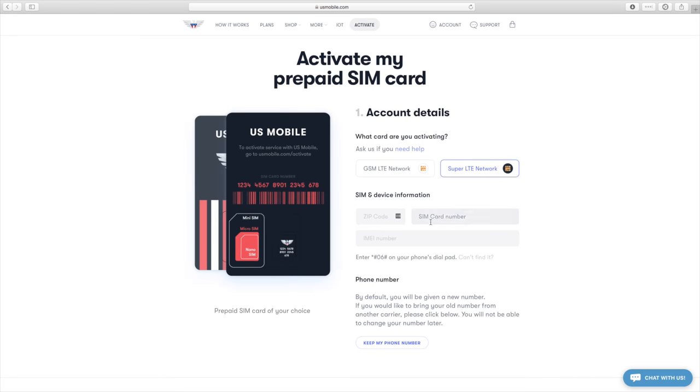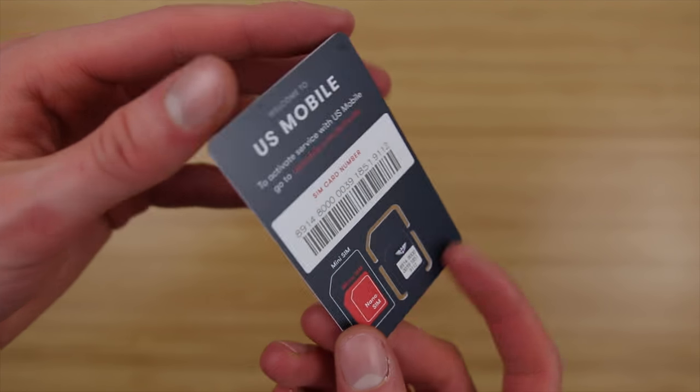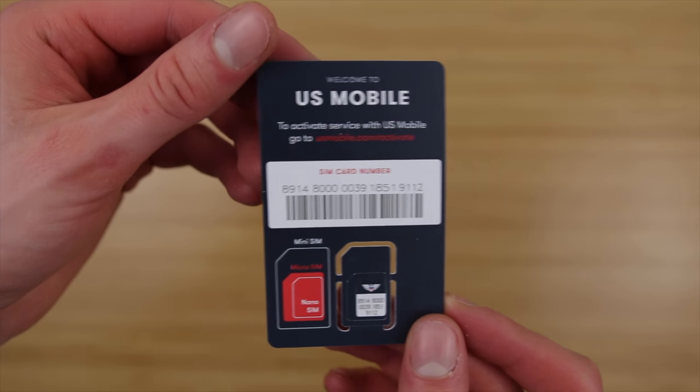Choose your network — whichever provides the better coverage in your area. Enter your zip code and the SIM ID located on the back of the SIM card. I know it's long, but I don't make the rules here.